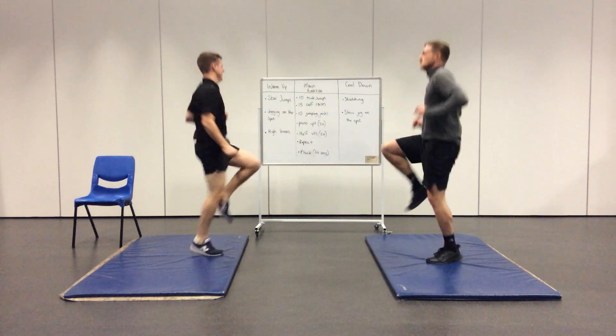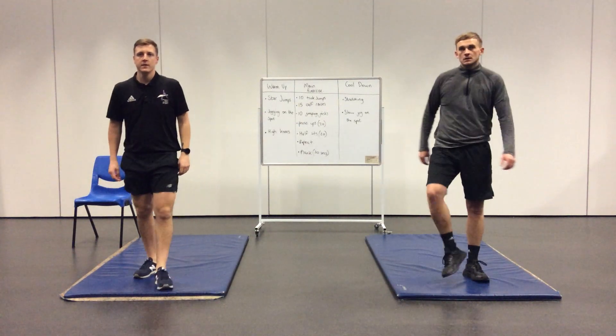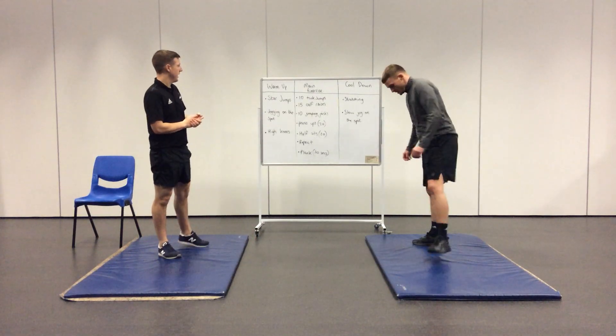3, 2, 1. Mr Brown and Mr Giardine are going to do some stretches to cool down and shake off. Then we're going to get into our main exercises for today.